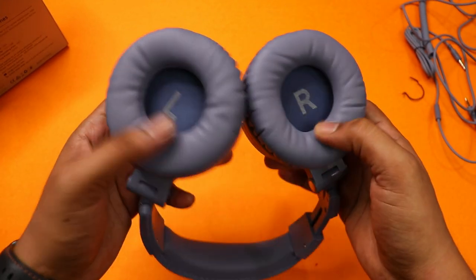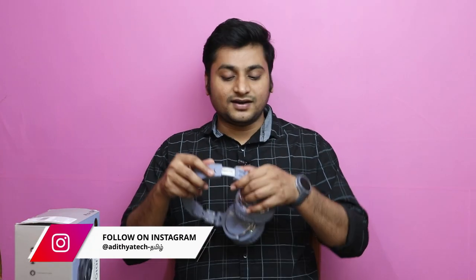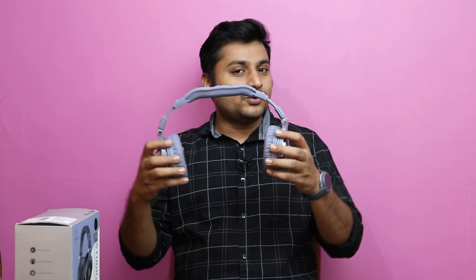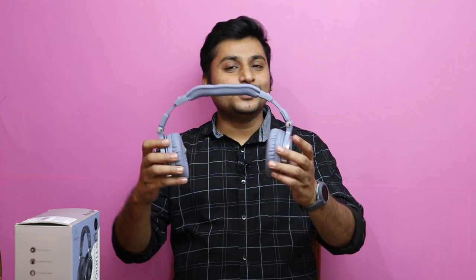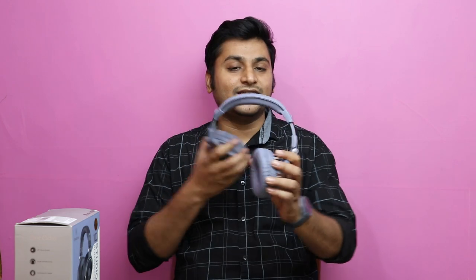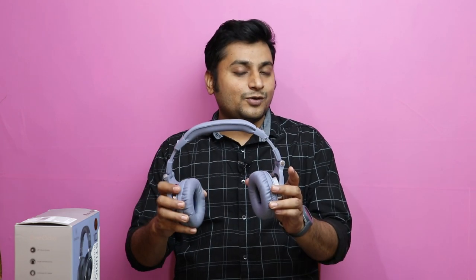The earcups are sizable and sharp. However, this is a bit of a heavy headset — it is quite heavy. It can feel heavy on the head. For comfort, it is a bit uncomfortable initially, especially in the comfort zone, but you can get used to it over time.